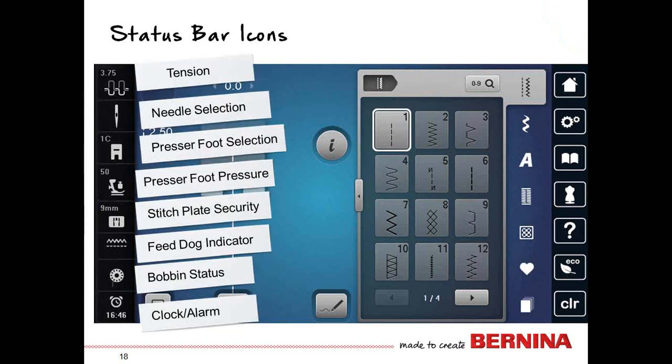The status bar icons: tension, needle selection — which allows you to tell the machine what needle you have put in, such as a double or wing needle — presser foot selection, presser foot pressure, needle plate, feed dog indicator, and bobbin status. There is also a clock and an alarm.